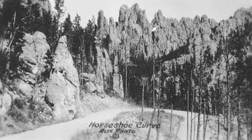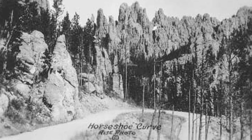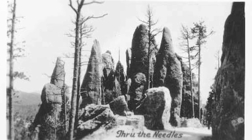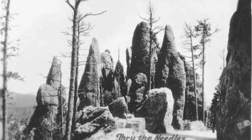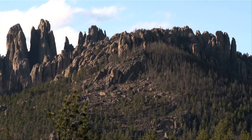In September 1924, Borglum and his scouting party set out to explore the proposed area. However, upon seeing the Needles, he concluded that the granite was ill-suited for carving, being poorly proportioned and too weathered.